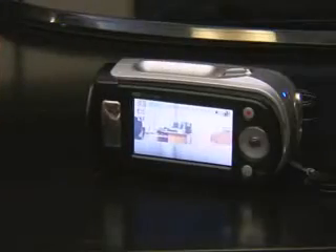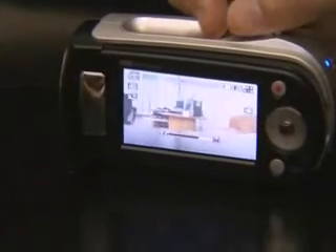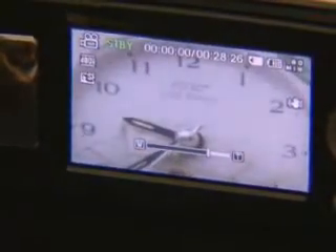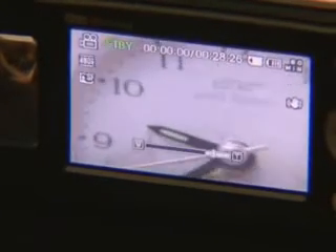The MX-10 supports 34 times optical zoom. Using the Schneider lens, the picture is relatively clear after zooming in 34 times. Also, by using digital zoom, you can zoom the picture in about 1,200 times.